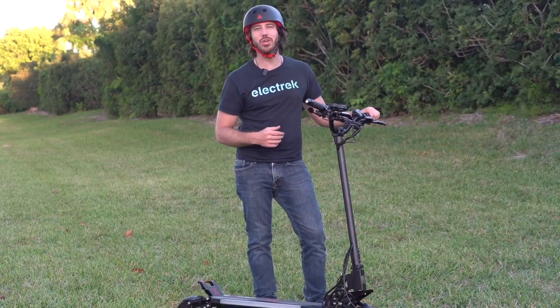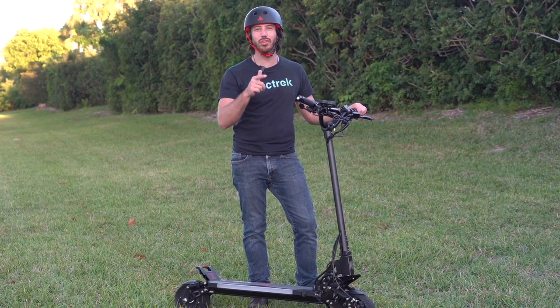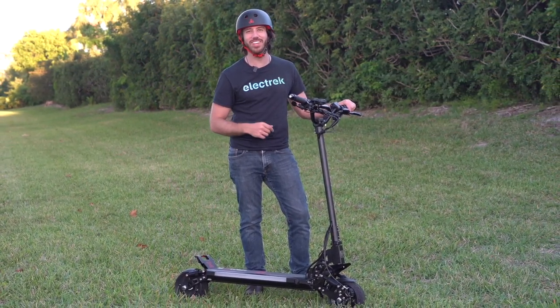Thanks for watching everyone — we hope you enjoyed that review of the Hero X8. If you did, why don't you give this video a thumbs up, and don't forget to subscribe so you won't miss any of our future electric vehicle videos. We'll see you here next time.